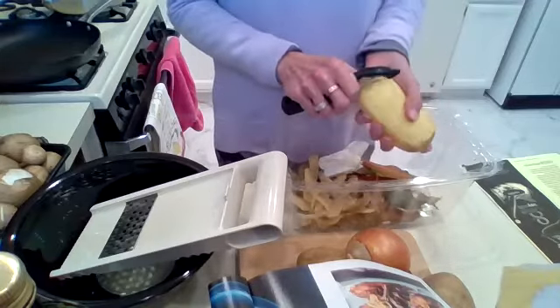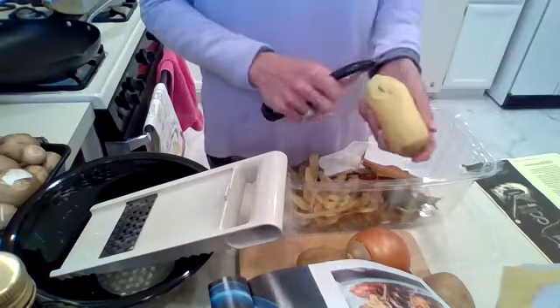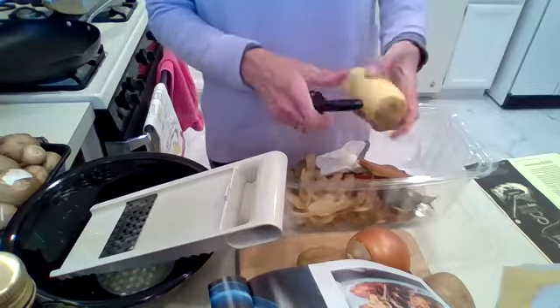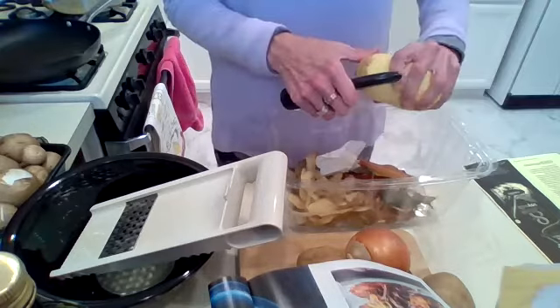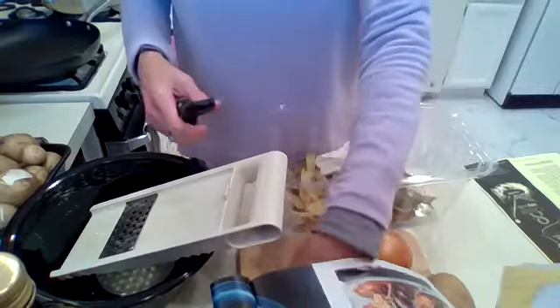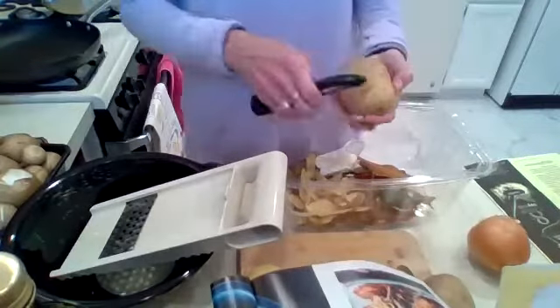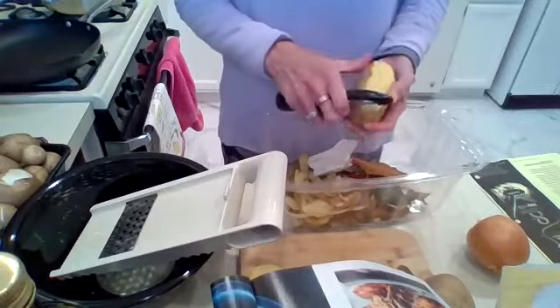With these potato pancakes, you definitely want to peel them and get rid of any black spots, then shred them with the mandolin. I'd suggest peeling all the potatoes first. You're also going to shred half an onion into those potatoes — it's going to give it some extra goodness.